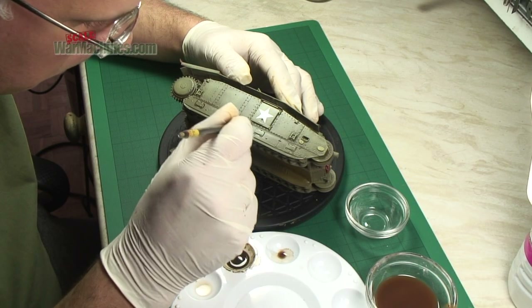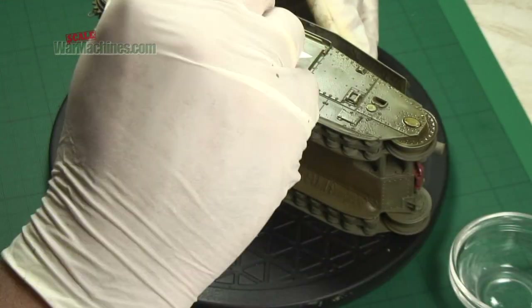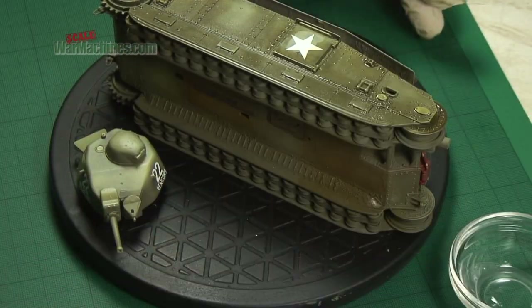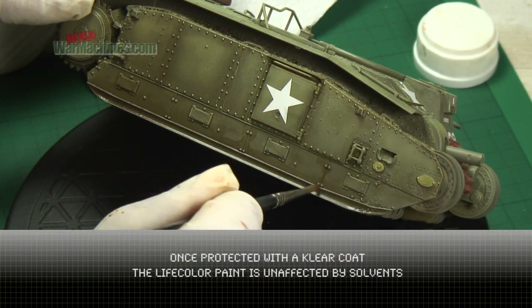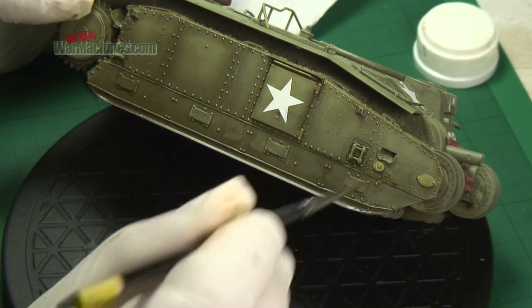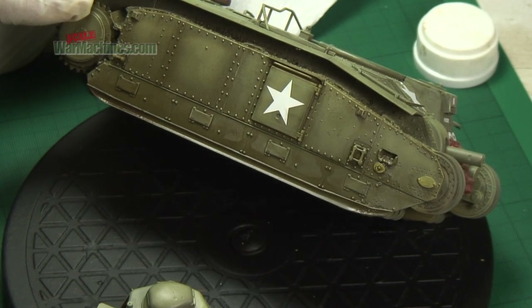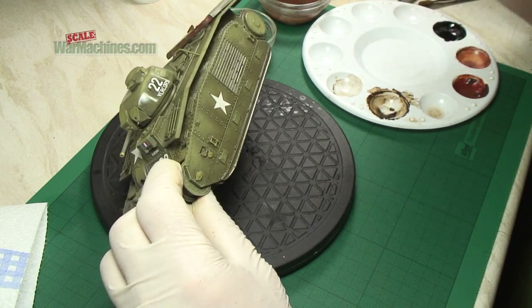Run the dark wash particularly into all the shadow areas, recesses and little channels. The idea is that the dark paint will settle in these areas and then dry. Because you've coated it with white spirit it just removes the chance of any tide marks or unwelcome marks. A dark wash will add a lot of shadows to the model.